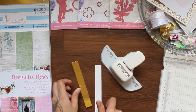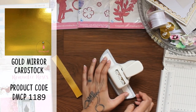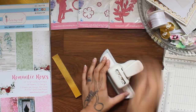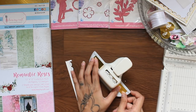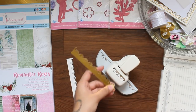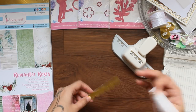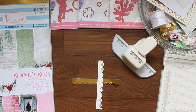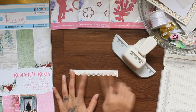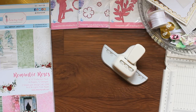Starting with punching some thin strips of Dress My Craft Off-White and Gold Mirror Cardstock. You will need four each of these. Now add all the white strips on top of the gold ones.